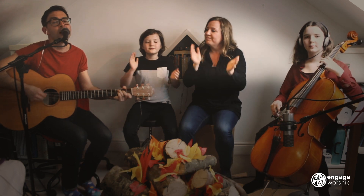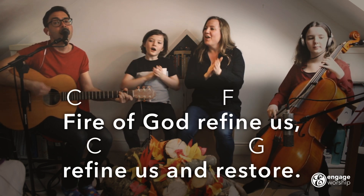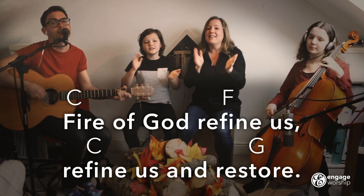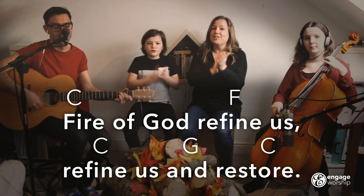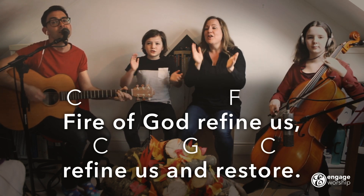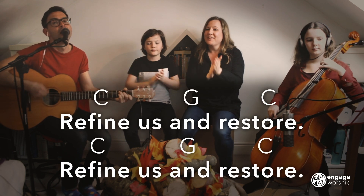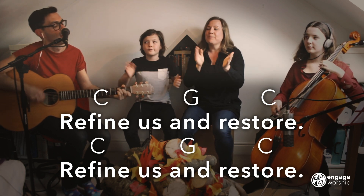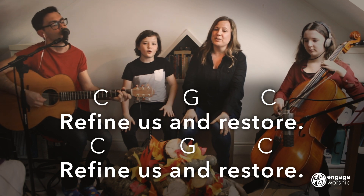One more time — Fire of God. Fire of God, Refine Us, Refine Us and Restore. Refine Us and Restore.